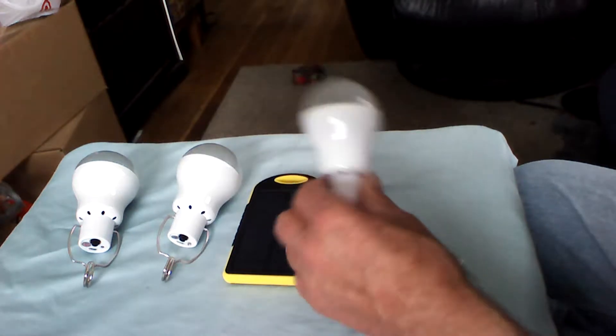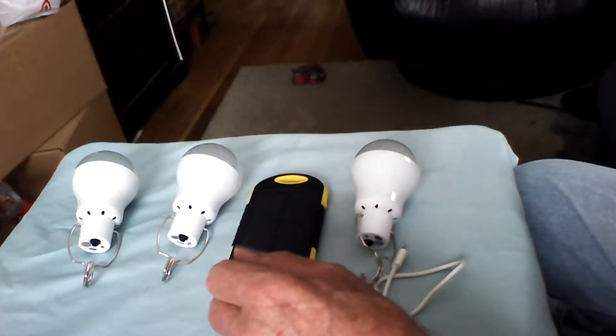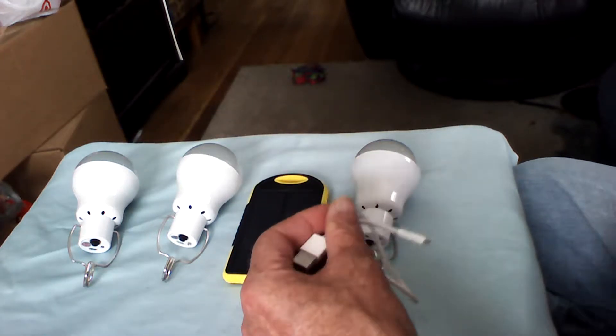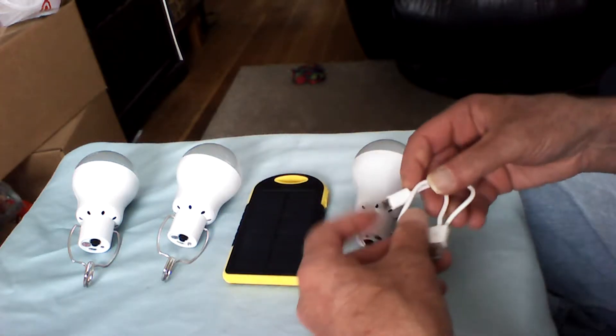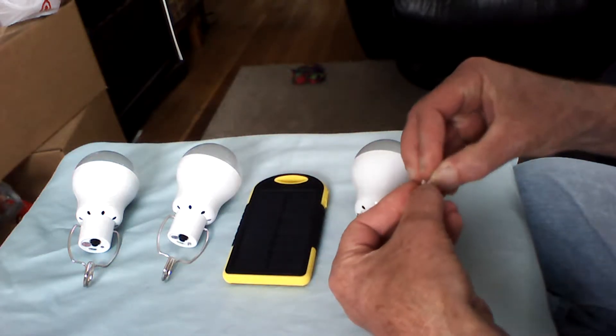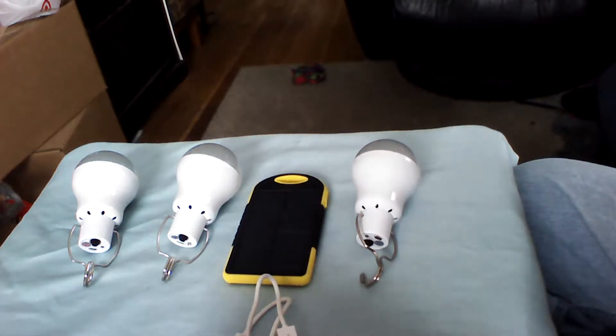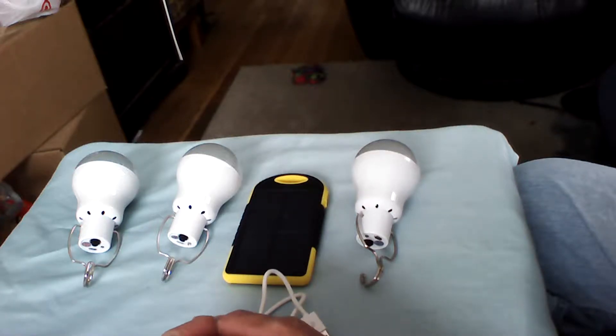My original source has sold out of these, so I'm continuously looking for another bulk supply because I'd like to have about a dozen of them — partly to put on my eBay site and sell for a small profit, and partly just to help people out.